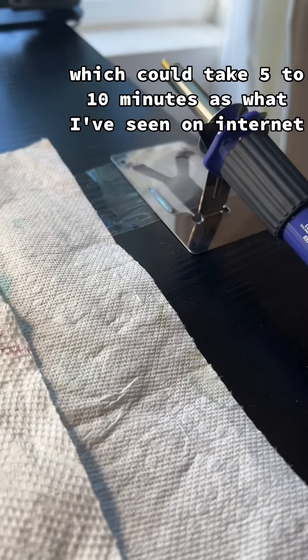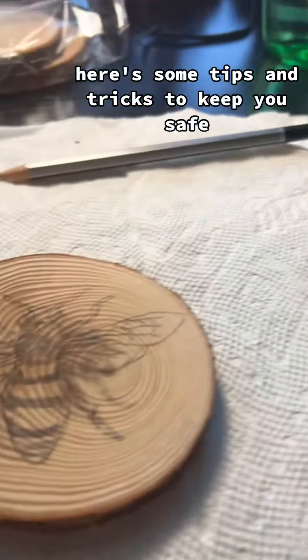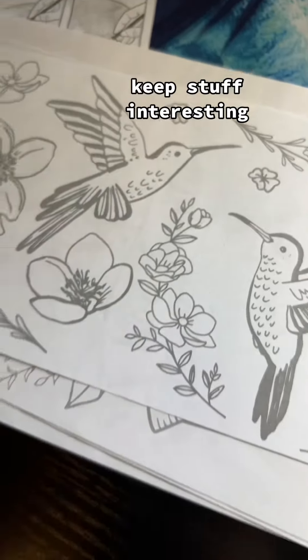While I wait for my wood burner to heat up — which can take 5 to 10 minutes according to what I've seen on the internet — here are some tips and tricks to keep you safe. I'll put these in the background to keep things interesting.